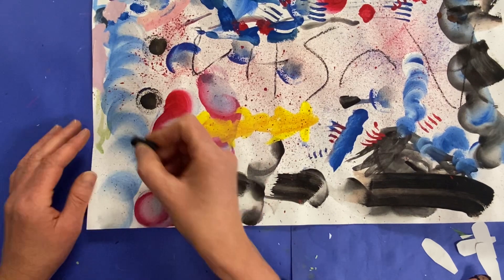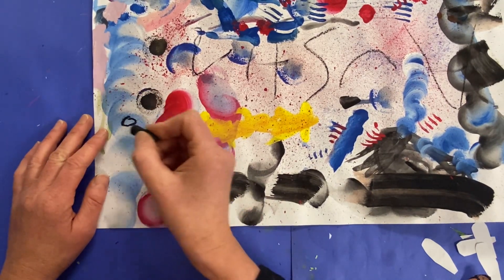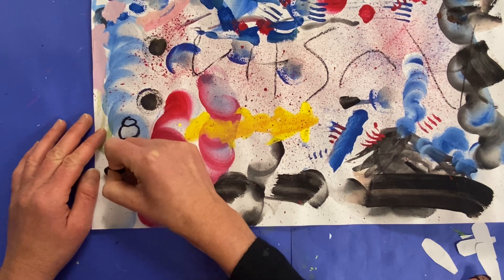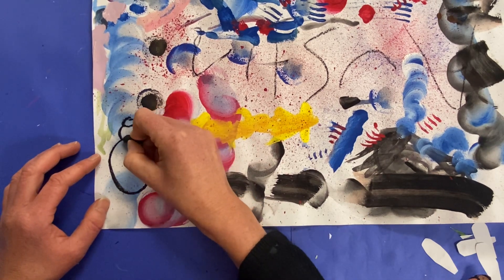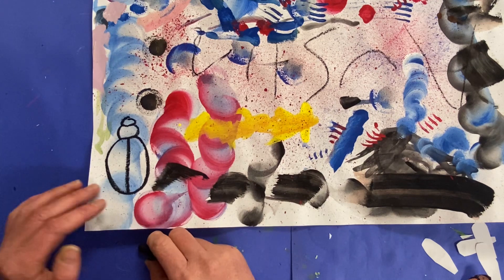So all insects have a head, and then they have a thorax, which is slightly bigger, and then they have the abdomen. Depending upon the shape of your creature, it'll be a different shape. If there are other parts, maybe mine's going to be a beetle with some wing parts.